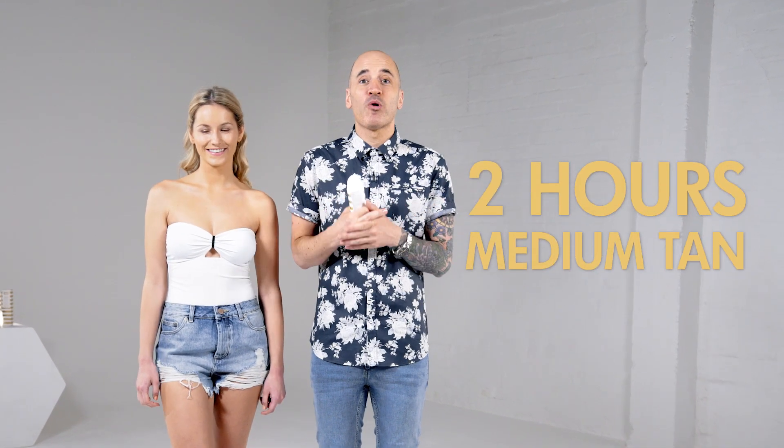You decide how dark you want to go — leave it on for one hour for a glow, two hours for more of a medium tan, and three hours if you want to go that little bit darker.